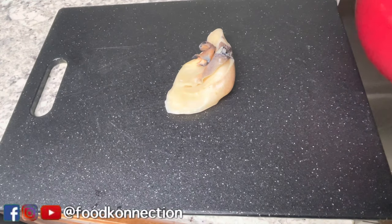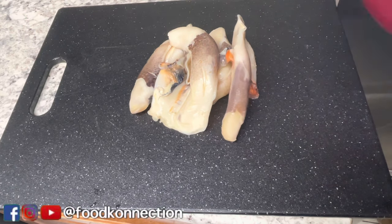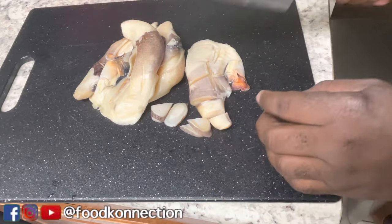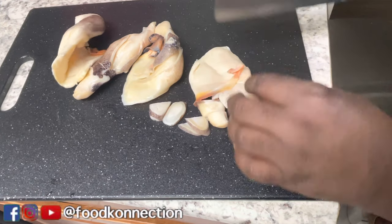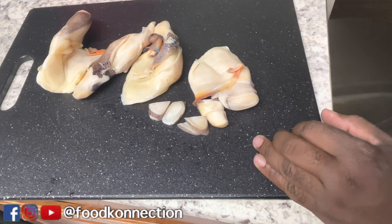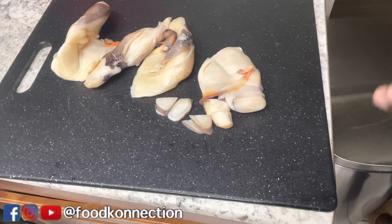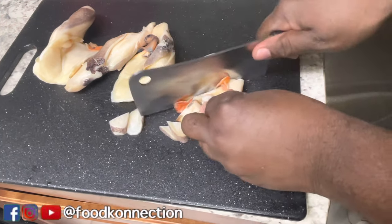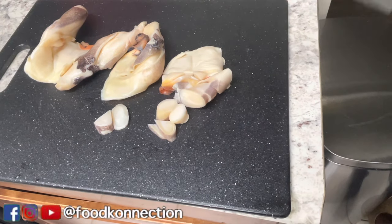First thing first, we're going to chop our conch up into pieces. I'm going to chop them way smaller than this — I'm just going to mince them up, and I'm going to show you the actual size I'm going for. I want to taste all of this conch throughout my fritters. I don't want to bite it and it's just dough, just flour. So, I'm going to cut these up real small and I will show you what it's looking like once I'm done.